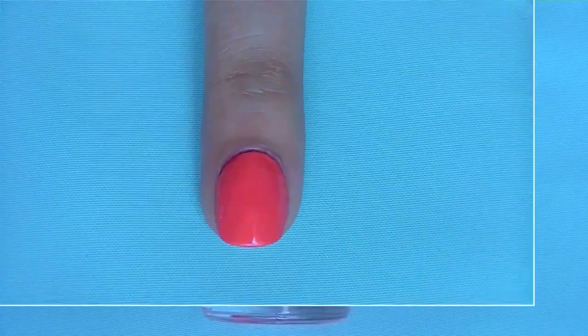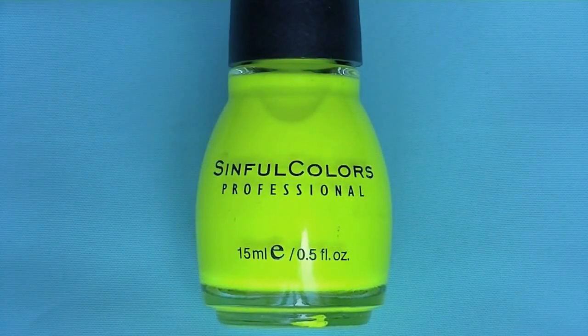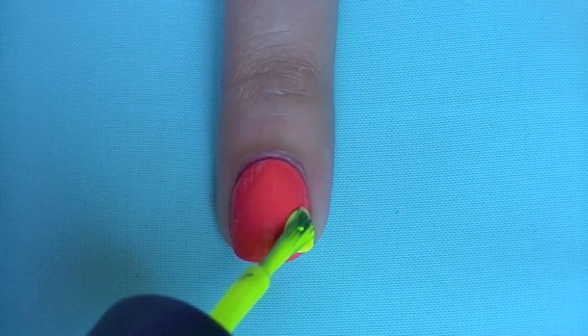Start off with a bright pink base color, and then with another polish — I chose a neon yellow color — I'm going to apply that to about half of my nail.